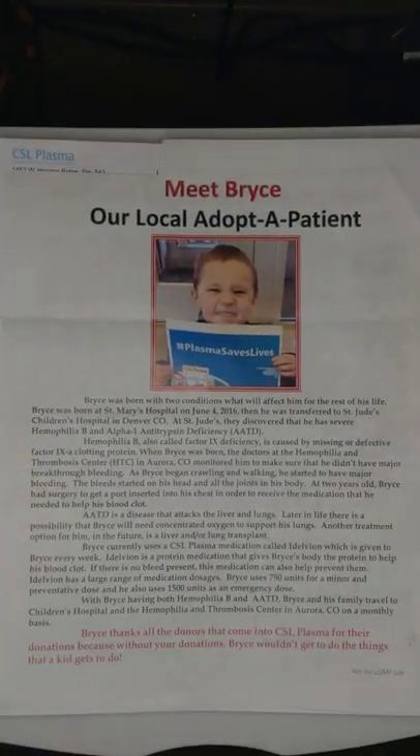And of course there's the information on what would be the charity portion of donating plasma.